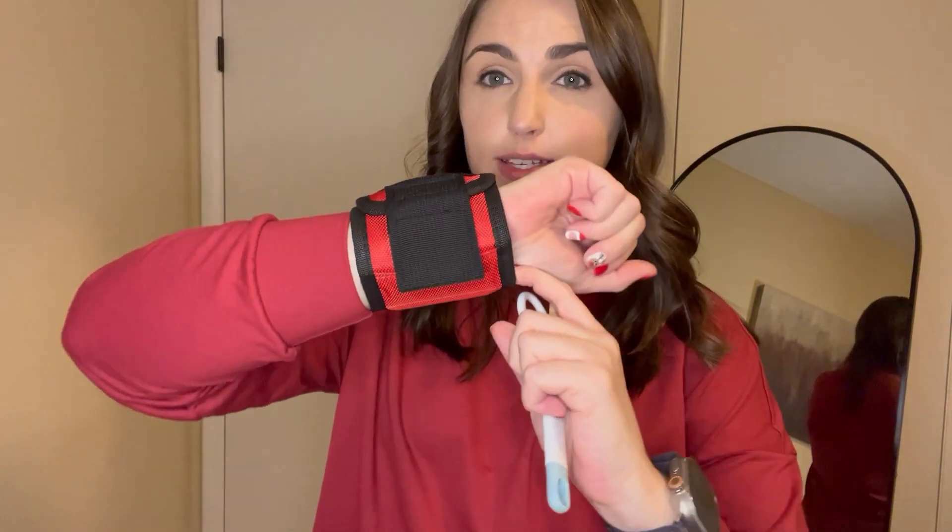This magnetic wristband is absolutely amazing — it's perfect if you are at home doing a project and just need an extra hand to hold things for you. It would be perfect for screws, bolts, nails, things like that. I do have a few examples to show you so I can show you how this magnet works.